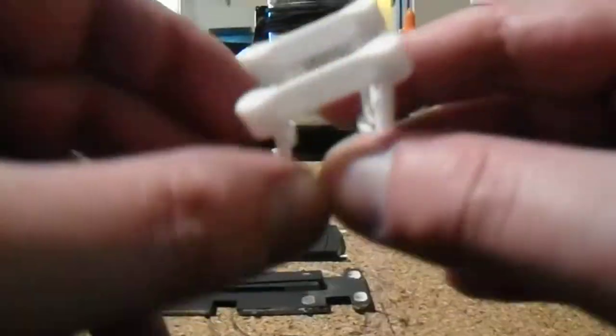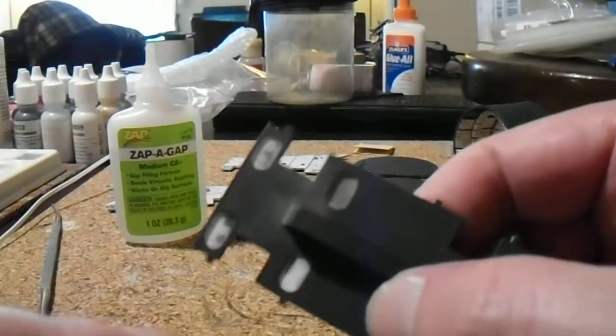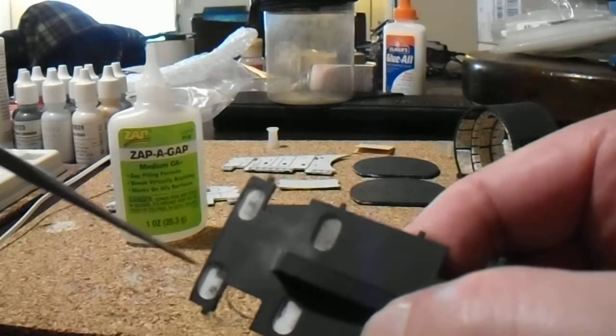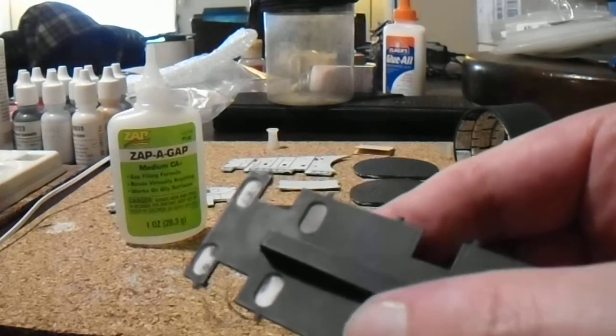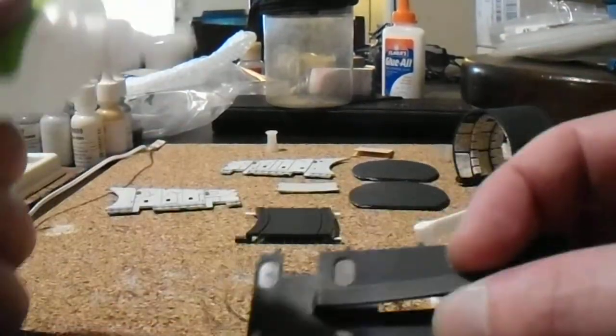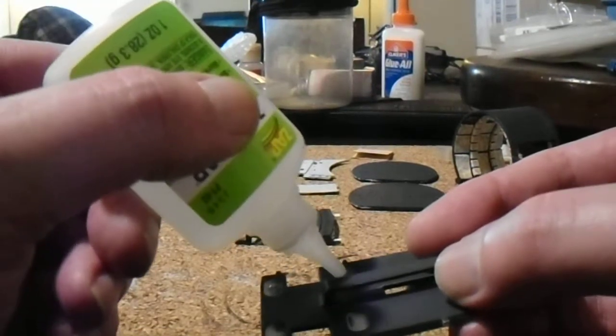Do not paint this part — it's for mechanical purposes only. We've got four relief points: one, two, three, four. We're just going to add a little CA glue inside there — a little dab will do you — and fix that piece right in there.